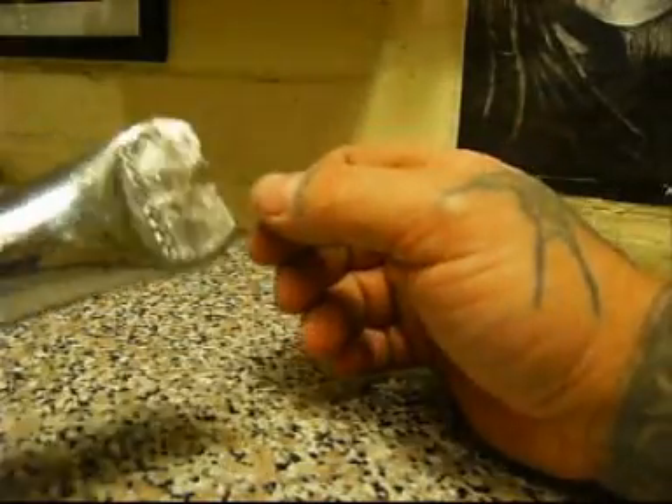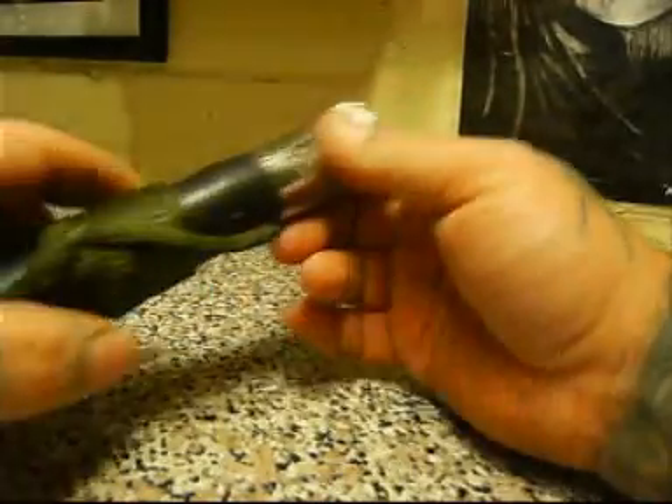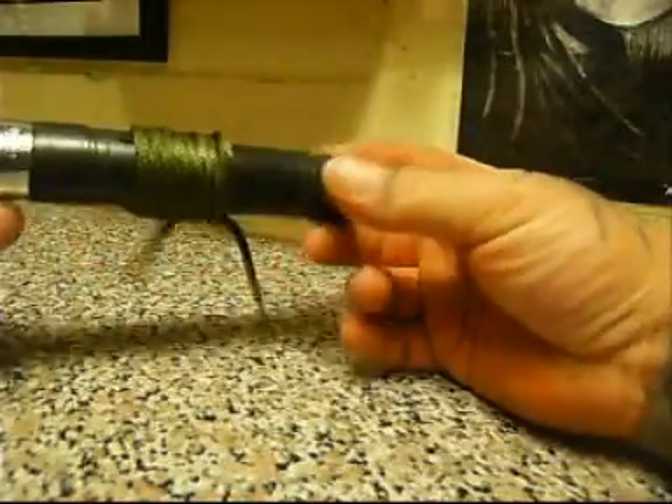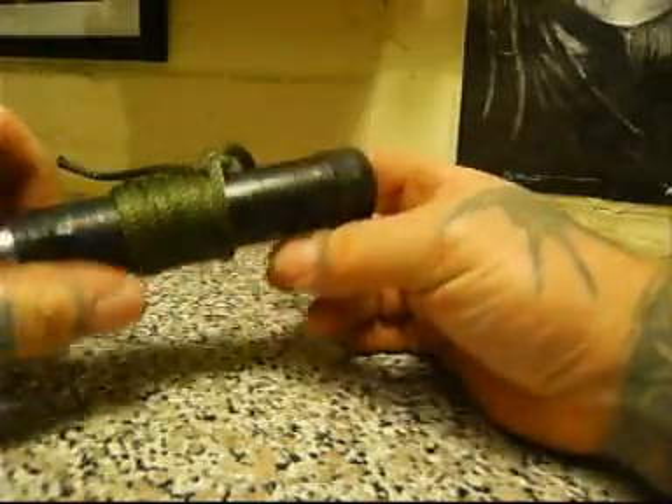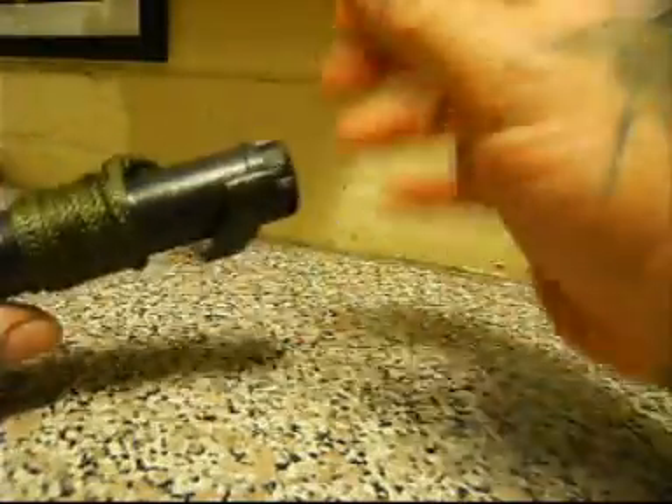I'm going to cut this notch for prying out nails. It's got tape here and paracord, and this is what's inside it.